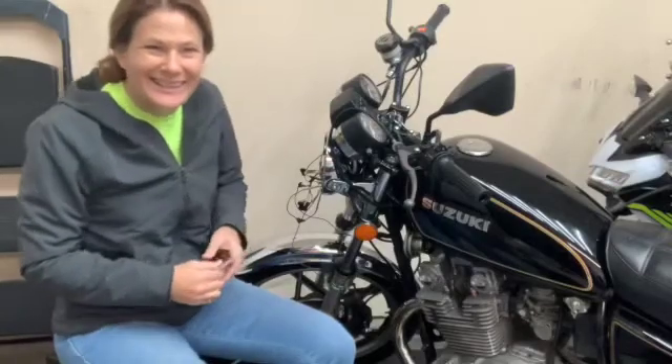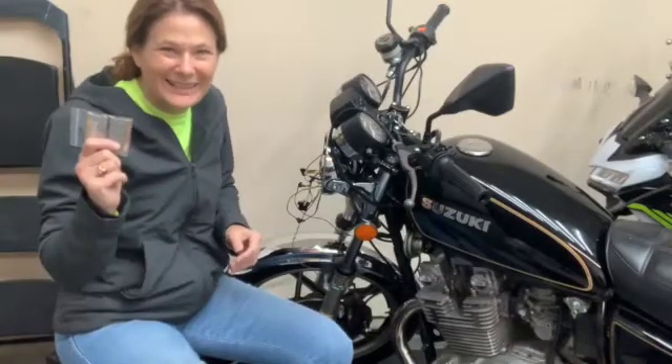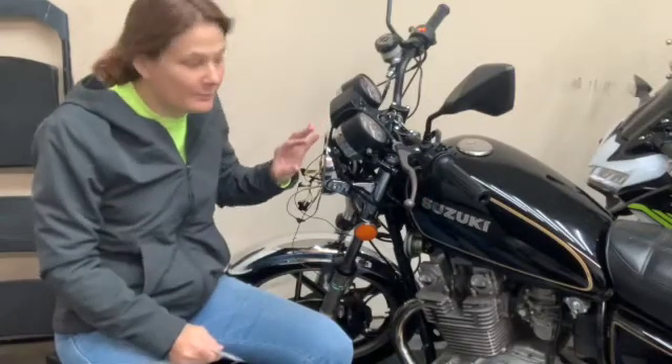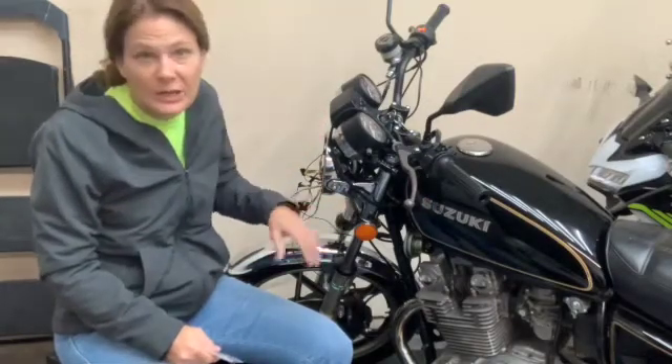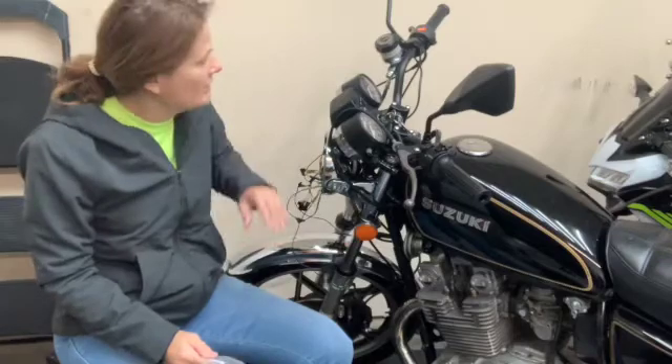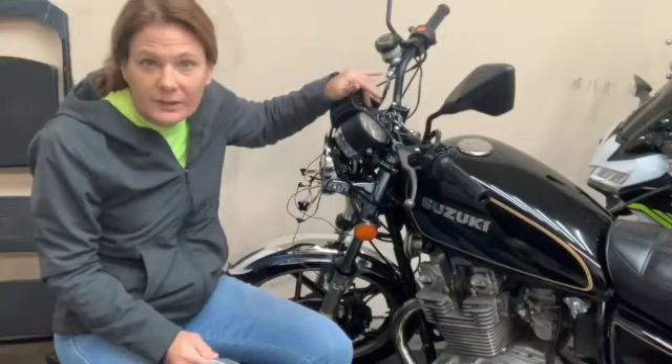Hey, good morning, it's Betty. I finally got my diodes in to fix my problem with my LED turn signals. When I turn on either side, they all four flash. Also, the little indicator light is not coming on.